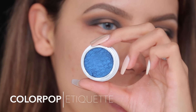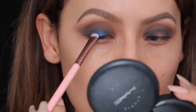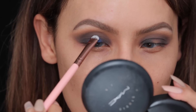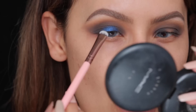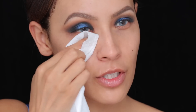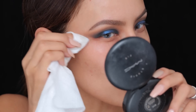Next I'm picking up Color Pop's Etiquette shadow and the Luxi short shader brush — I find these eyeshadows work best with synthetic brushes. I'm going to pop this into the center where we left the gap, focus most of the color there, and then lightly blend the edges into the darker shadows so it's nice and blended and not just a little chunk of blue. If you're scared to wear color on your eyes, this is a really good way to do it — just a pop of color in the center of the lid. I'm then going to take a makeup wipe to dust off any fallout and clean up the edge of the makeup.